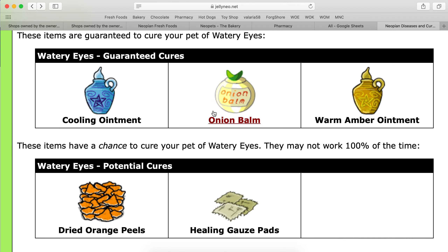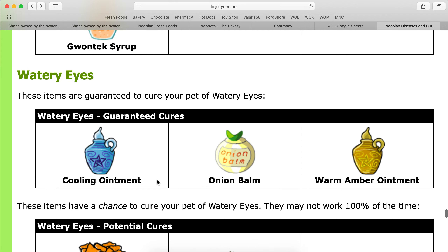So use this Onion Balm once, guaranteed. You don't have to worry about spending more Neopoints on the potential cures. Onion Balm — go with that. Good luck, and let me know if you have any questions in the comments below.